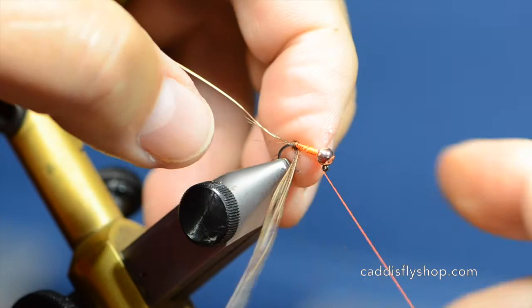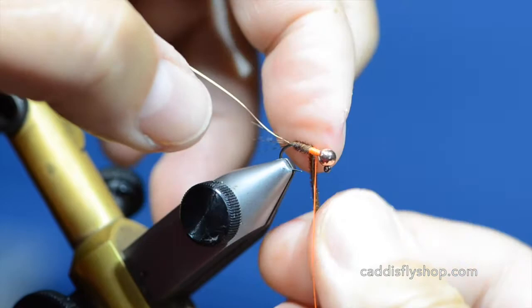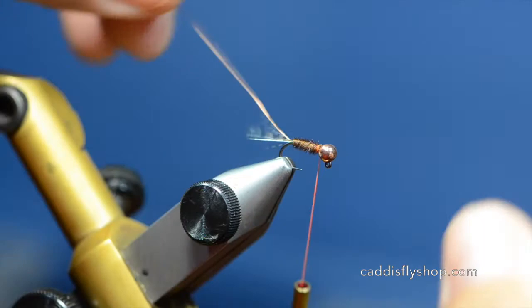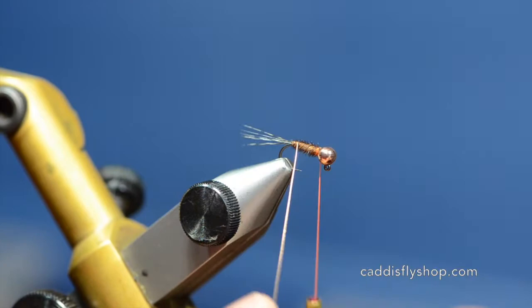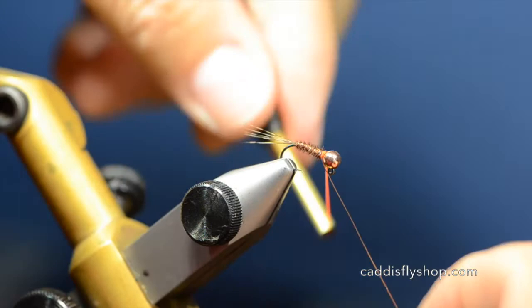We're going to wrap our pheasant tail forward to create our abdomen, taking this all the way up to the bead. Snip that off. Then I'm going to counter-rib going over the pheasant tail the opposite way so that I lock those fibers down. If a fish tooth happens to scrape across the pheasant tail then it won't tear the fly to shreds.